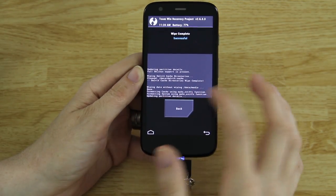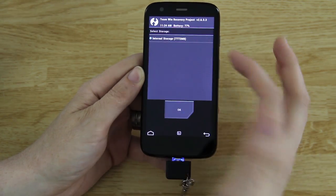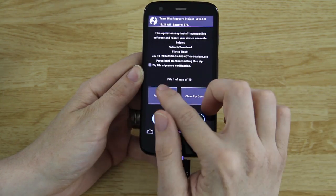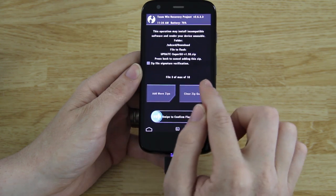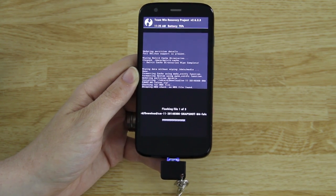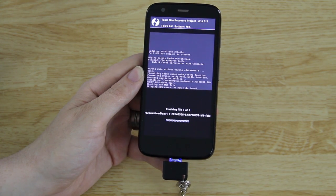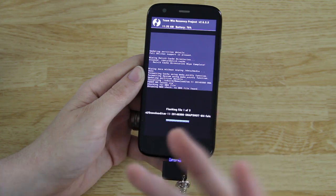The touchscreen is so much better on 2.6.3.3 — it's actually responding and I don't have to push something a hundred times to get it to do something. Under our Downloads folder we'll see CM11 Snapshot M4, Google Apps, and SuperSU. We need to select CM11 first, then press Add More Zips, choose the GApps, then Add More Zips again and add SuperSU — three files total. We got three out of three and swipe to confirm flash. This will install CyanogenMod, the Google Apps required for the Play Store and other Google apps, and SuperSU so we won't get binary errors later. Just do it now, get it out of the way.